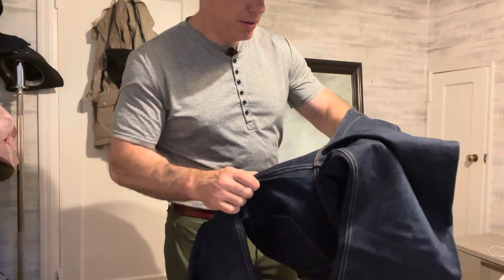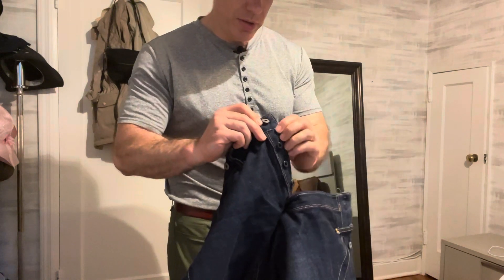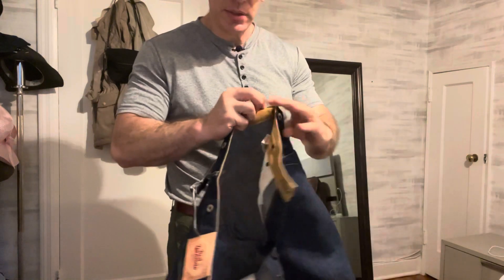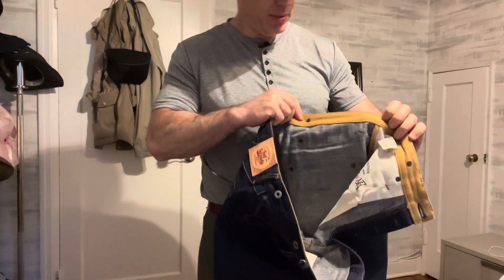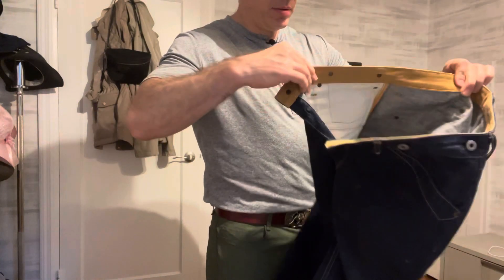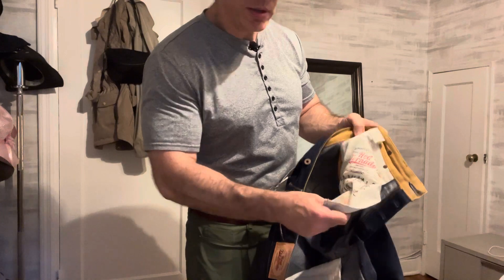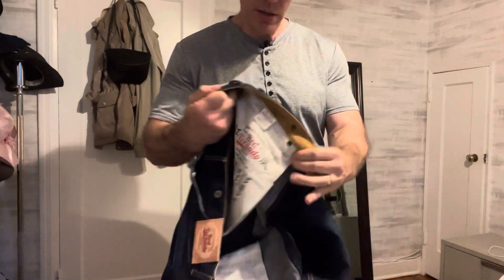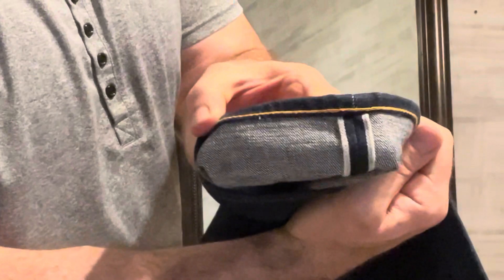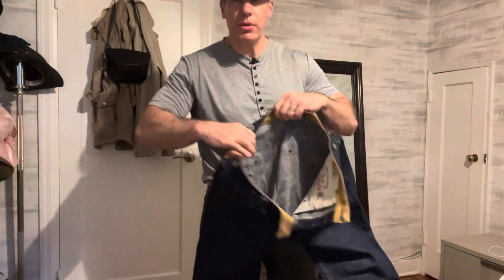Triple stitch around the crotch, extra eyelet holding that zipper, heavy-duty button fly. This looks like it could be canvas going around the inner lining of the waistline. Got heavy-duty pockets here, and there's the selvedge — yep.